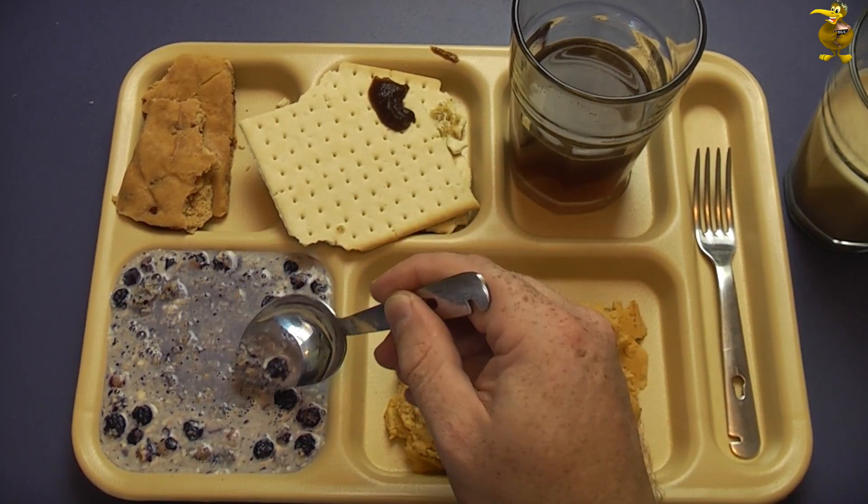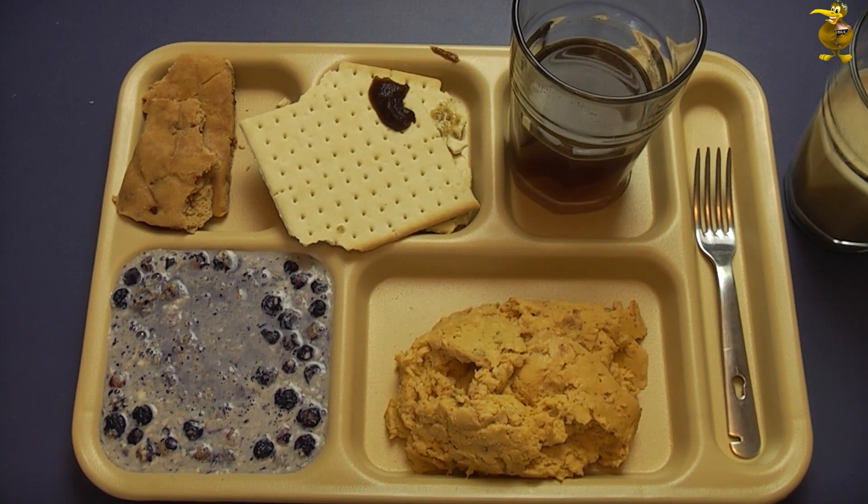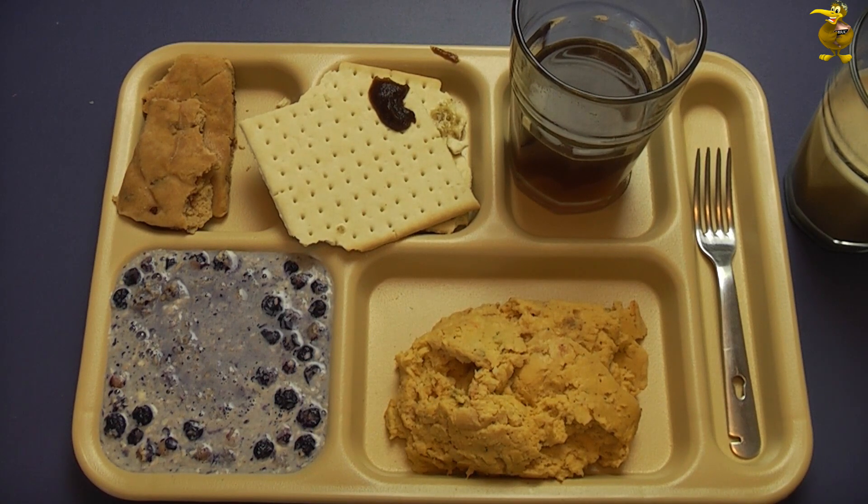Here we go - the blueberry granola. That actually tastes pretty good, it's not terribly sweet. It could actually use a bit of sugar I think, but that's fed okay.